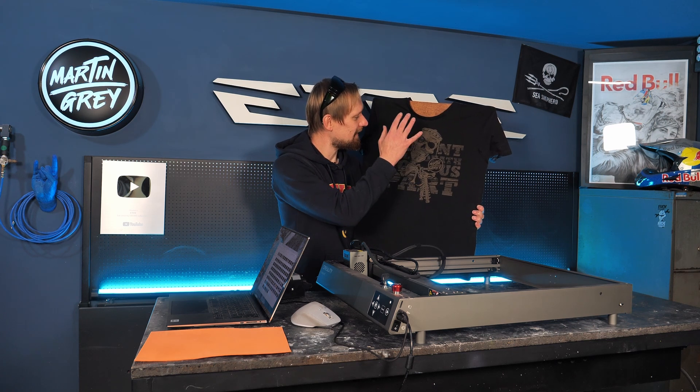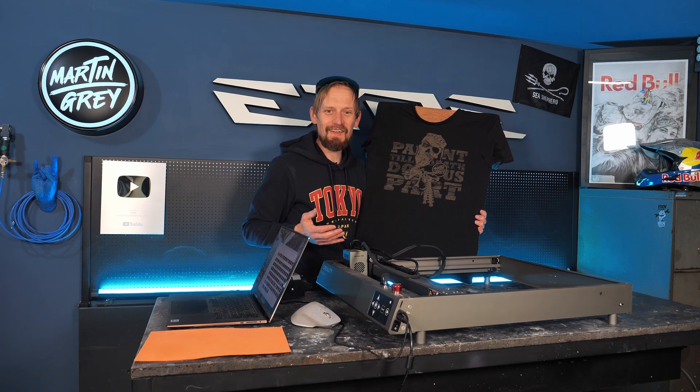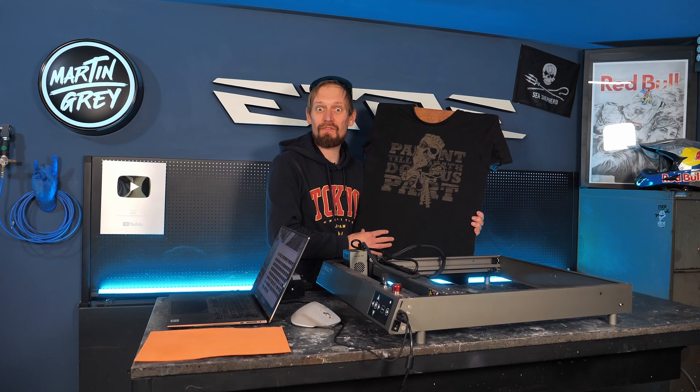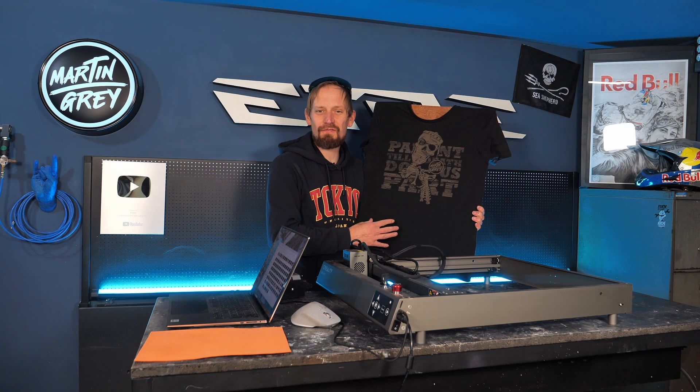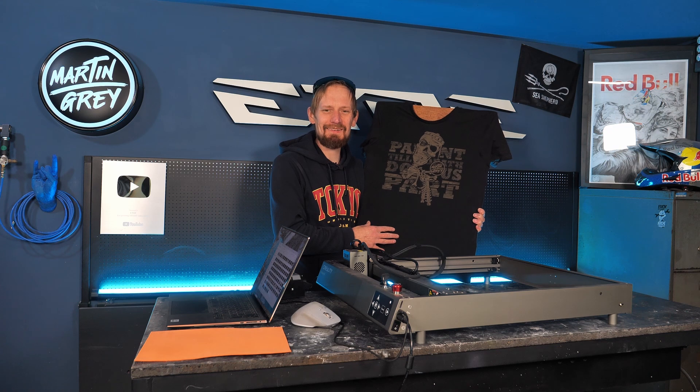So that's the result: laser engraving T-shirts. Thanks for watching — check out my merch if you want to support the channel; I get around $5 from every sale. See you in the next one. Goodbye.